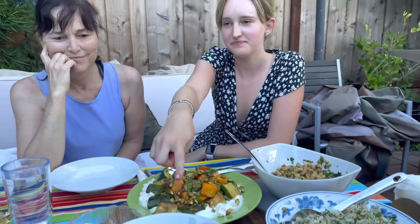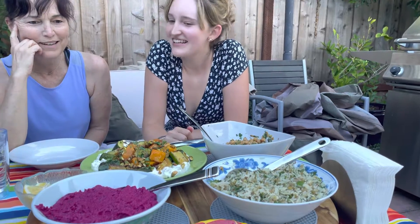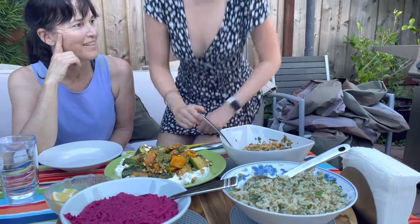And this is a beet hummus, which is pretty self-explanatory. I can't wait — yay, thank you guys!